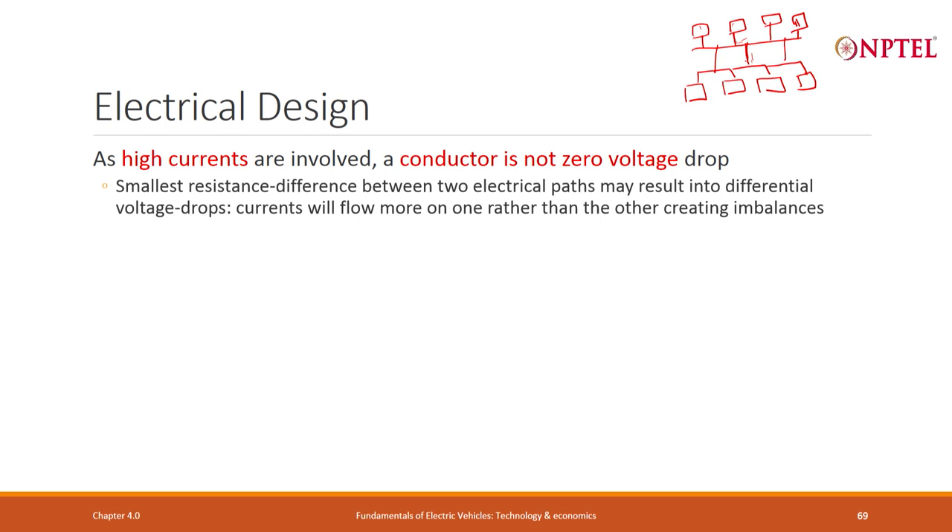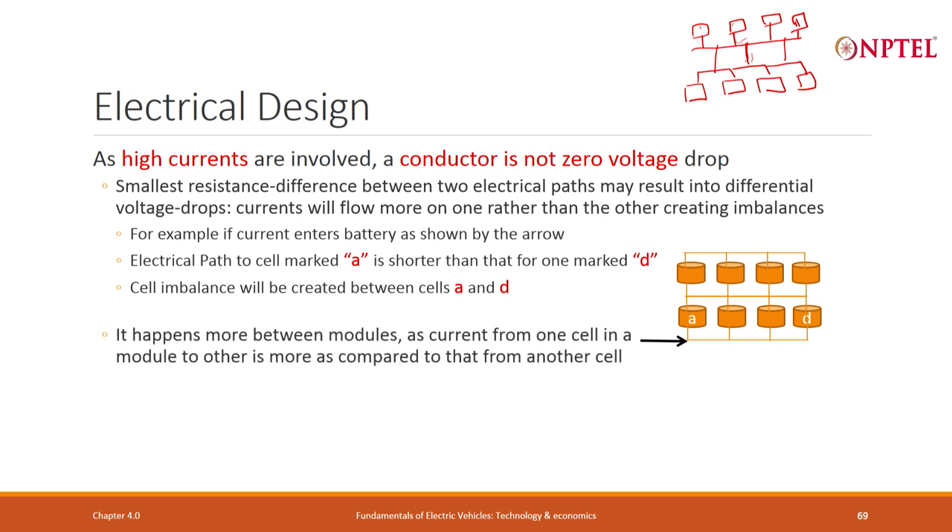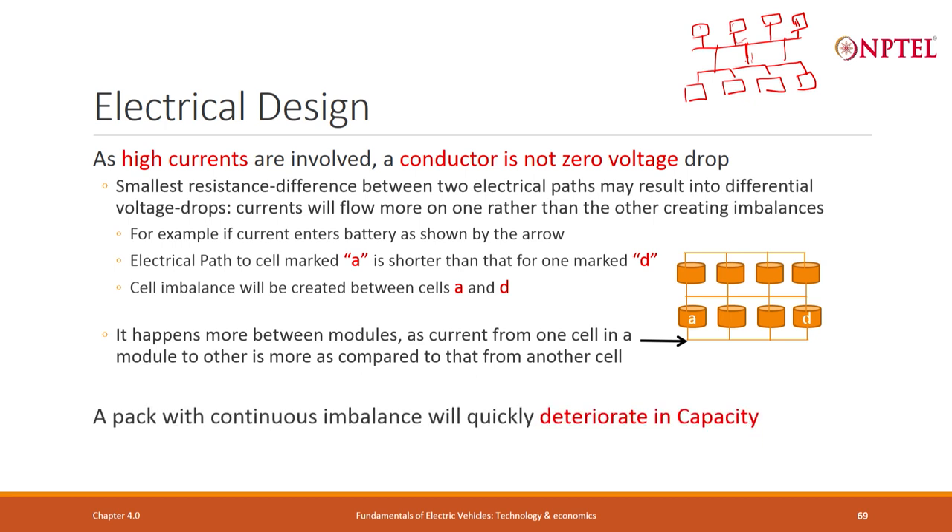The same principle applies to current entry: if current enters from one side, cells closer to the entry encounter less resistance and carry more current. The inlet must be arranged so all cells receive equal current. This problem is more pronounced between modules. A continuous imbalance deteriorates capacity — some can be corrected, but a continuous imbalance will degrade the pack. Electrical design must be done carefully.